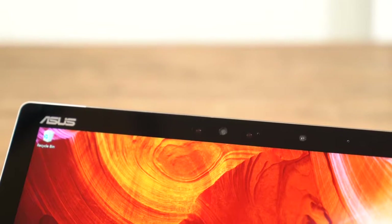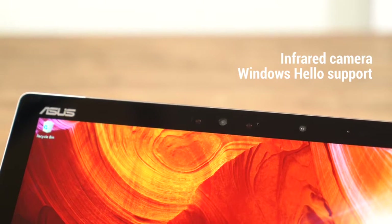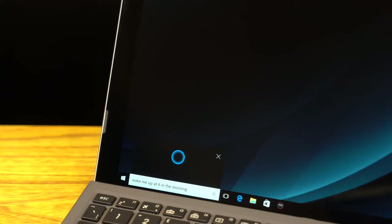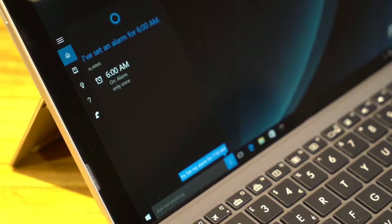The special front-facing camera uses infrared technology to quickly and easily recognize faces in front of it. This lets you log in painlessly thanks to Windows Hello. The Asus Transformer 3 Pro's array microphone can pick up voice commands accurately while blocking out background noise, letting you use Cortana with ease.